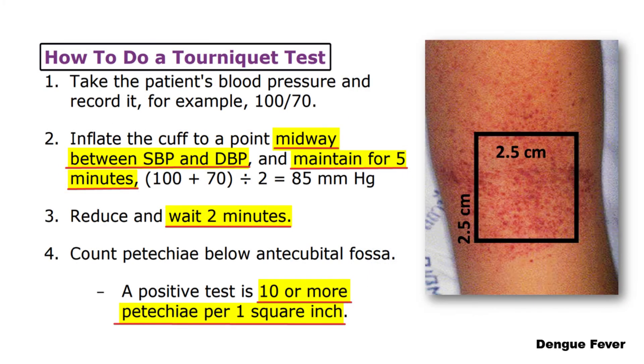The tourniquet test, also known as the Rumpel-Leede or Hess test, is a simple diagnostic tool that can be used to assess capillary fragility. The test involves inflating a blood pressure cuff on the upper arm to a pressure midway between the systolic and diastolic blood pressure for 5 minutes. After 5 minutes, the cuff is deflated and the number of petechiae in a 2.5 cm x 2.5 cm area on the forearm is counted. A positive tourniquet test is defined as the presence of 10 or more petechiae per 2.5 cm x 2.5 cm area.